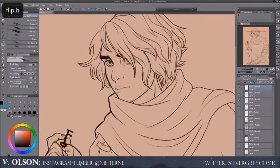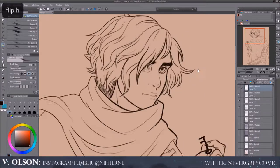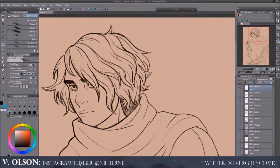Hi guys and welcome back. It's been a while since I've done a voiceover video, so I figured we'd just go ahead and do one on this piece today. The topics I'm going to be talking about are line width and variations and a little bit about my coloring process.